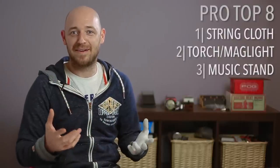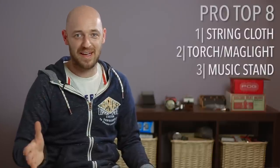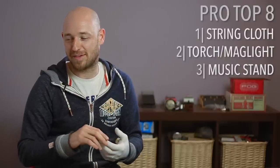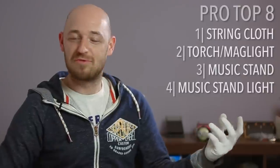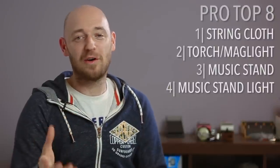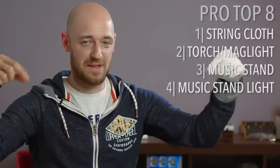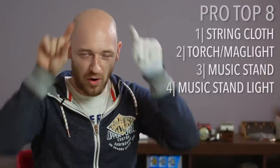A music stand: leave it in your car, have two — one that lives in the car and goes to gigs, one that stays at home. Make sure you have a music stand with you at gigs. Also a music stand light — if you're a reading musician, how many times have you been on a gig where everything's great in the rehearsal, and then the lights go down at the show and you're in trouble? They are often provided on theatre shows, but do yourself a favour and take one. I've got two that clip on either side of the music stand on telescopic arms.